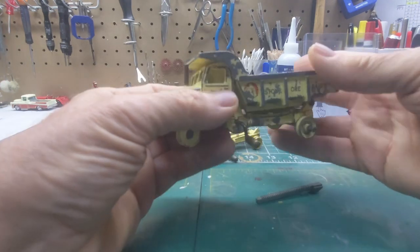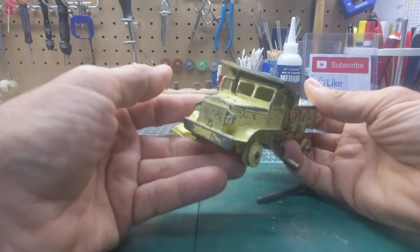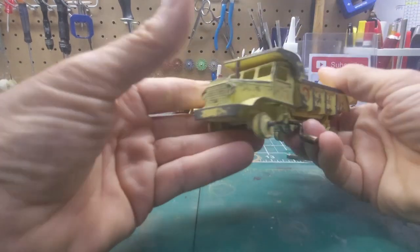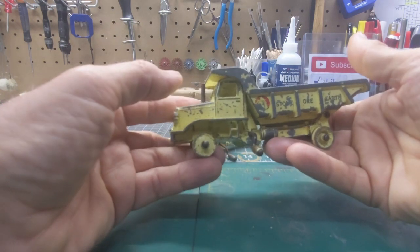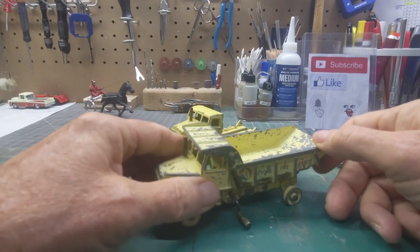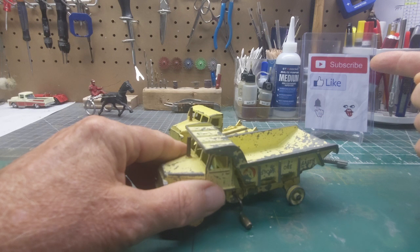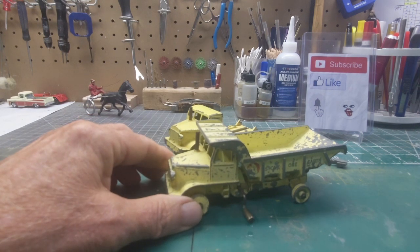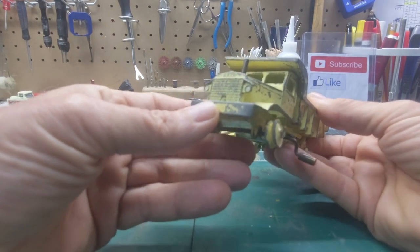I've seen a couple other guys do these restorations, and I've had this one for a long time — it was deep in the junk box. So let's see what I can do with this one. I invite you to stay around to the end. If you like what you see, hit the like button and don't forget to subscribe if you like these kinds of videos.